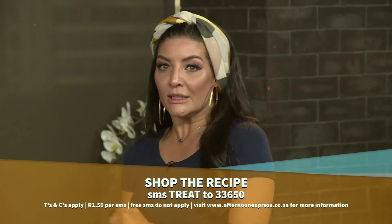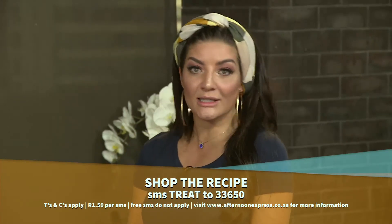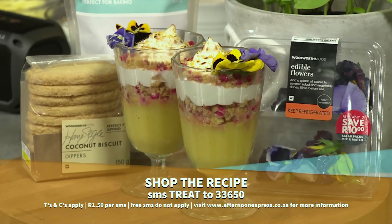I love a little lemon meringue pie. So with just a few ingredients, you'll have a fabulous, crowd-pleasing dessert ready. SMS the keyword TREAT to 33650 for this recipe.